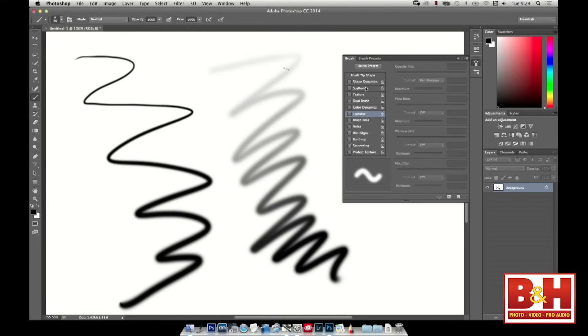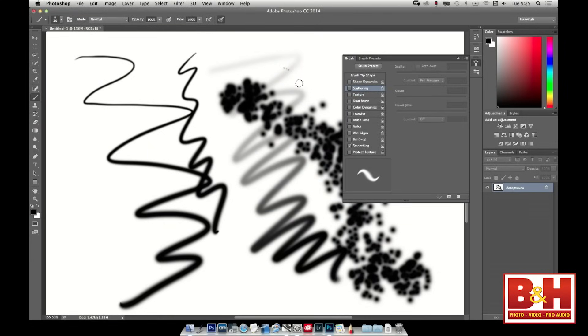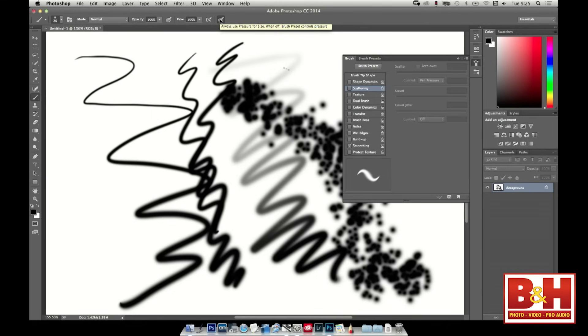I'll turn that off and go down to Transfer, set these both to pen pressure. Now I should have opacity — I can change my opacity from 1% to 100% just by how hard I press. That brush right there is the brush I use 90% of the time in Photoshop. Just be careful with the shortcuts at the top: if I turn on the line size shortcut button, even if I uncheck Shape Dynamics in the panel, I'm still going to have line size — because those buttons override whatever is in the panel. If these are checked, they override anything in the panel.